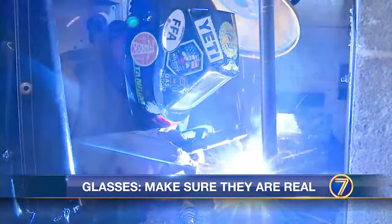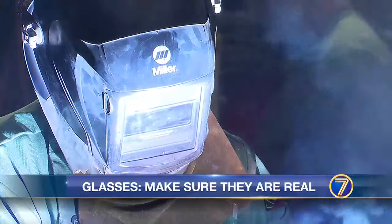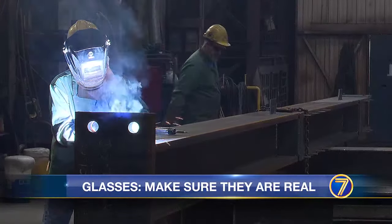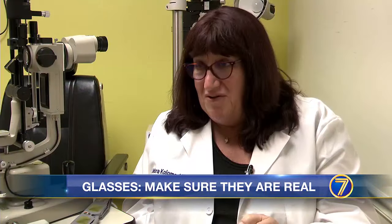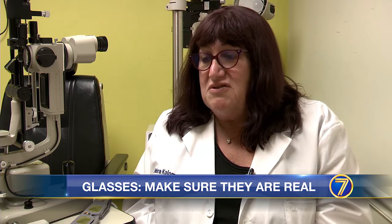A common question we've seen asked is if it's safe to wear welding masks during the Eclipse. Dr. Columns says you'll be safe as long as the glass is shade 14 or greater. Anything less dense than that — and that's a fairly dense welding glass — anything less dense than that is not okay.